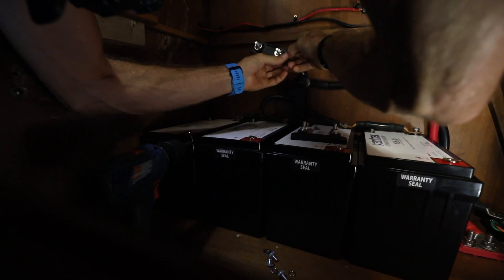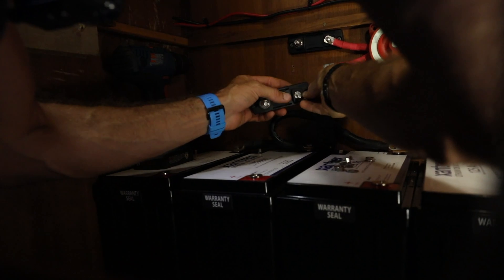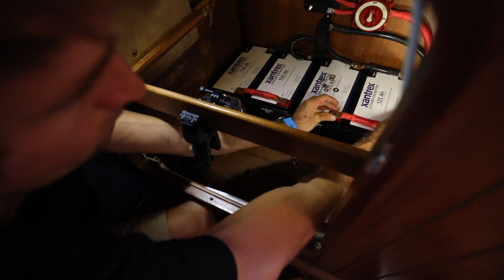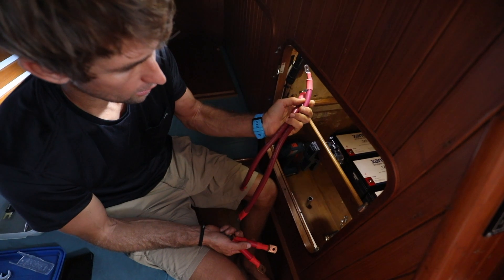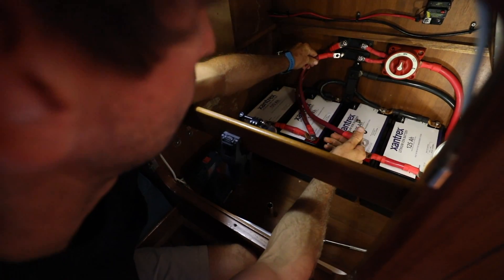Now we'll install the fuses. We're going to hook up the two batteries in parallel using these wishbones, and then these two longer cables will go from each bank of batteries to the fuses and the on/off switch. We'll go ahead and hook those up and then we're almost done with the install.